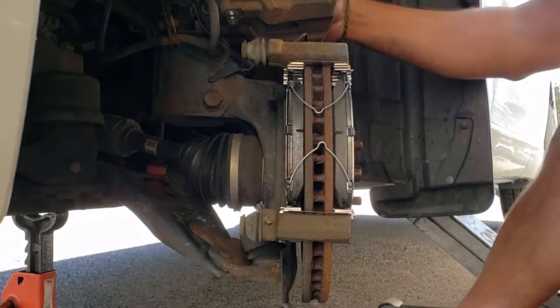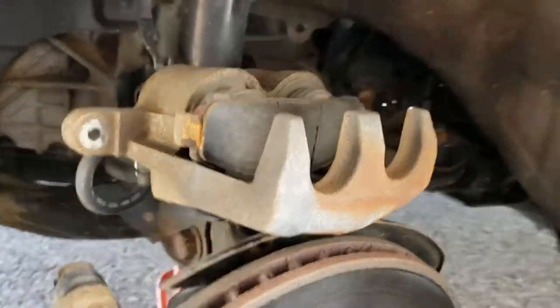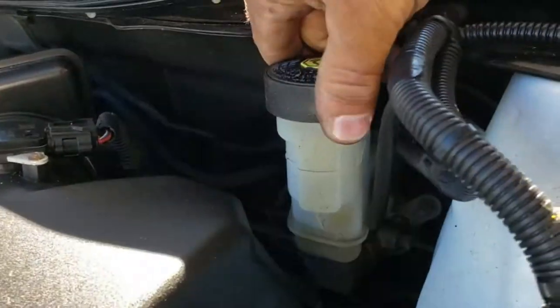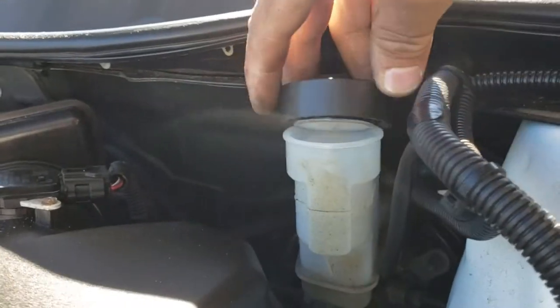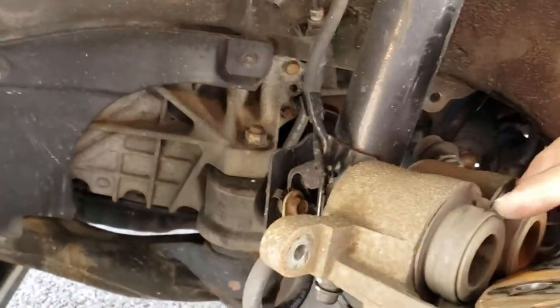Now we want to push the piston back. Before we do that, we need to come up here and open this cap on the master cylinder. This one just pops on — no threads. Set that aside, and that way fluid can come back up when we press on these two pistons.